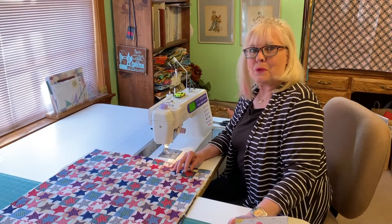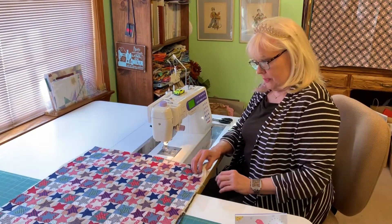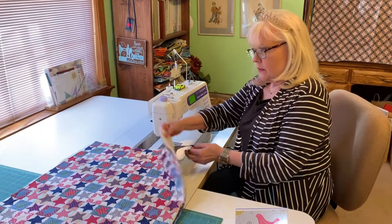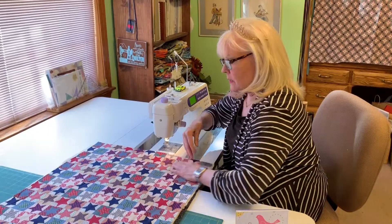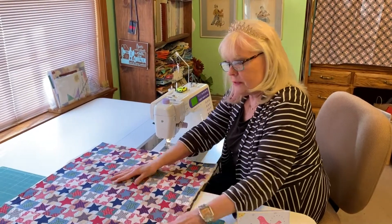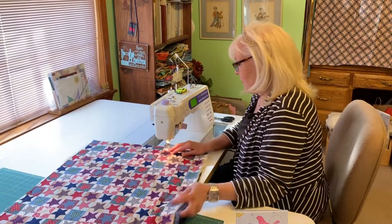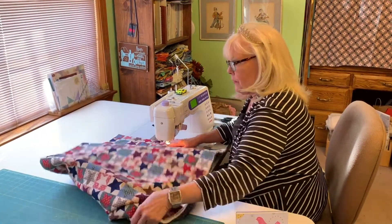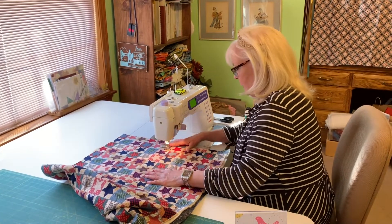Hi, Jean Bishop with Birdie Bird Quilts. We're ready to take our new batting for a test drive. And again, just to show you, there are no pins, no basting. You just smooth everything flat. All you have to control is your quilt top. So let's take it for a little test drive. I like to do free motion, but it works on any method of quilting.